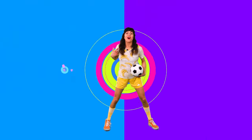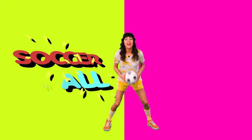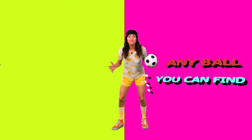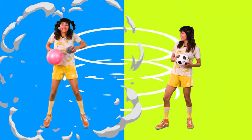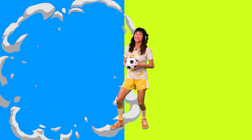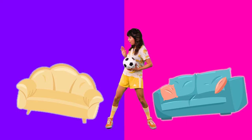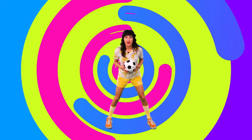Hey friends, I'm Yo-Yo on Mojo and today is your day to do some skills and drills with a soccer ball or any ball that you can find, like a bouncy ball or a sock ball. Now let's make sure that our room is clear and safe to move. Now that that's done, go grab a ball and let's go.